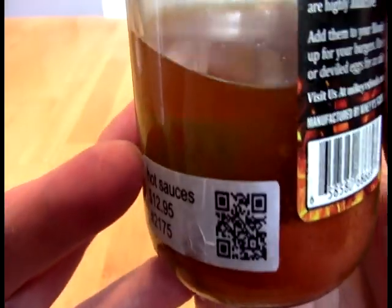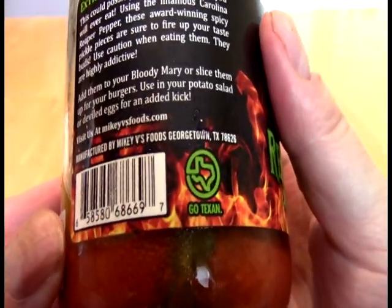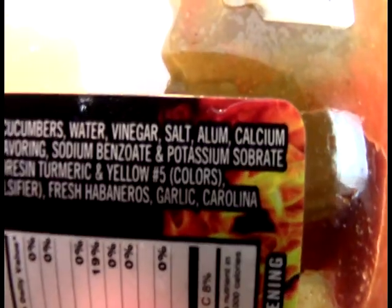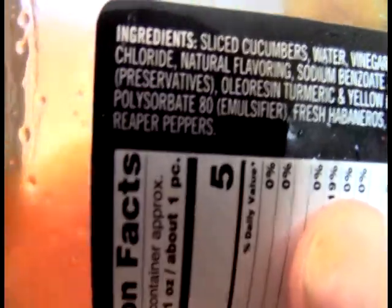And you can see we definitely have some redness here to the liquid. My main complaint about the other ones was that I felt like they should have been hotter. So let's look at the ingredients. We have cucumbers, water, vinegar, salt, alum, calcium chloride, natural flavoring, some preservatives.